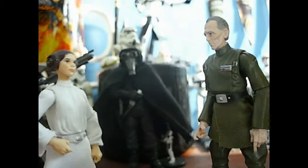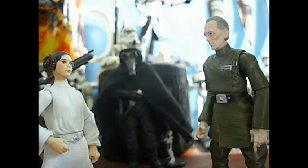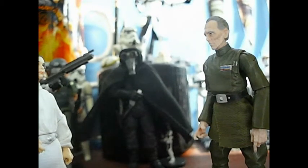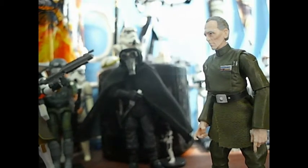Governor Tarkin! I recognized your foul stench when I was brought on board. What — you smelled it from out there? Oh well, if you plan it. Oh come on, it's not that bad. I'll blow up your planet.